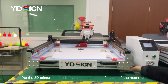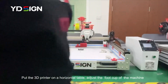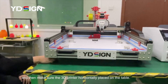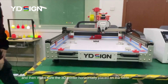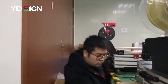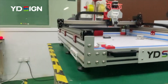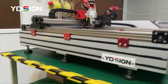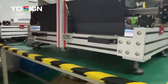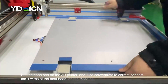Now the 3D printer is on the table, so we need to check whether the table and the printer are level. We need to adjust our machine's feet to ensure it is properly supported.